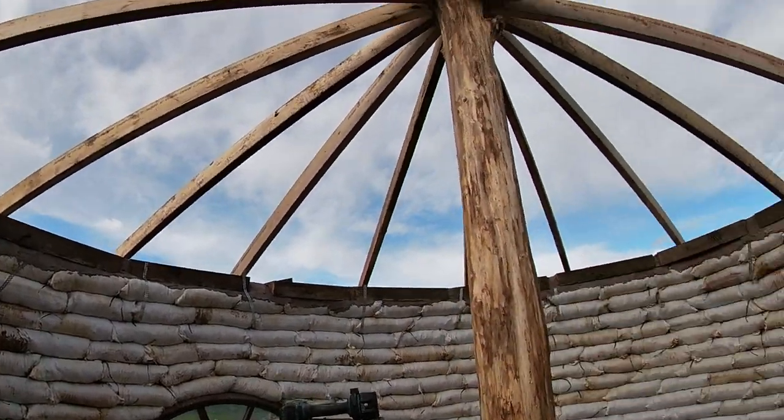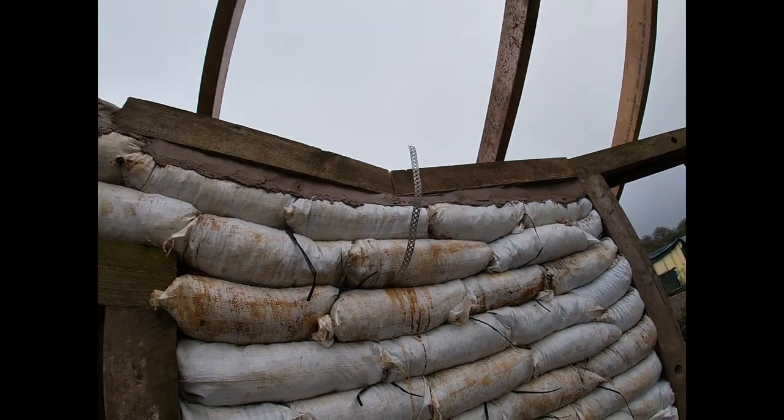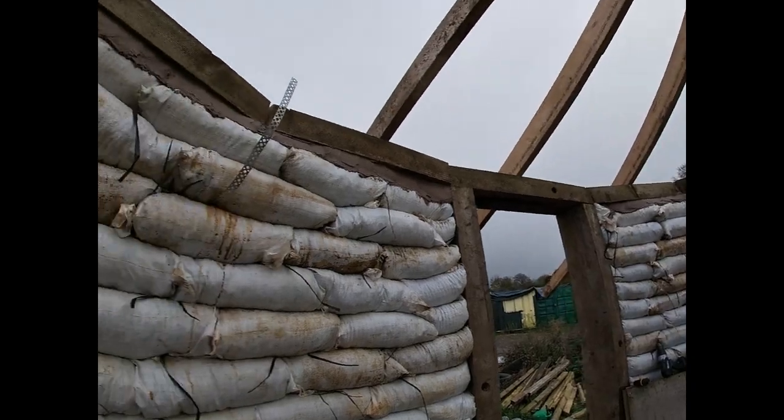Right then, main structure's in — not too shabby. Let's get all these metal straps screwed in, start chopping down the end beams to the right length, and start getting some noggins in.